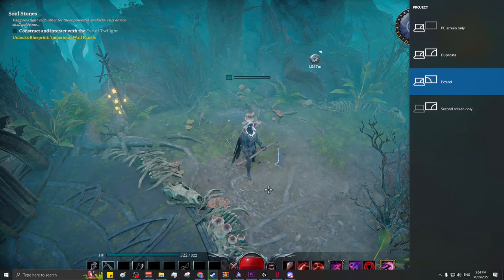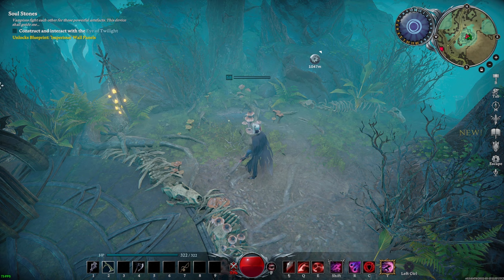Select PC screen only. Your gaming monitor will go black for a second or two. This is completely normal.